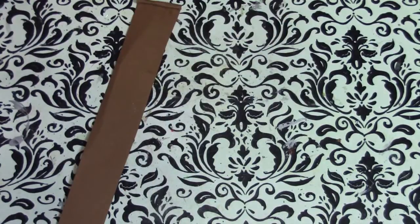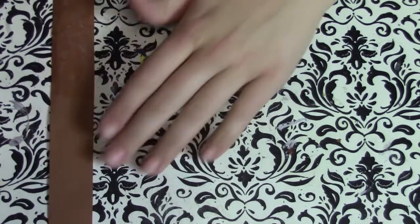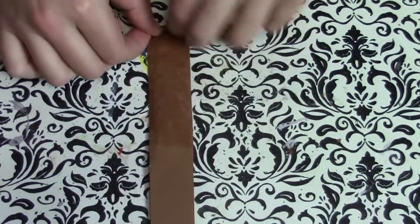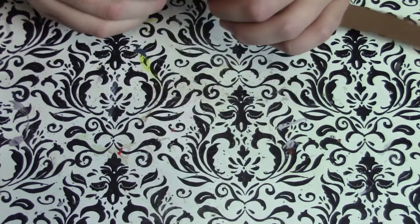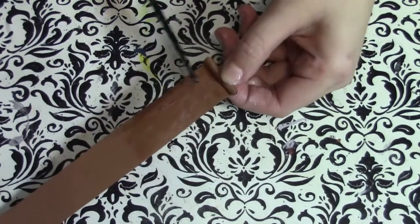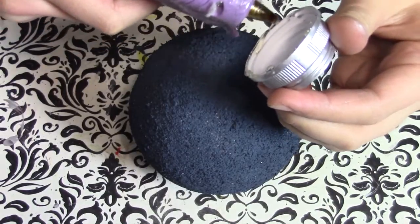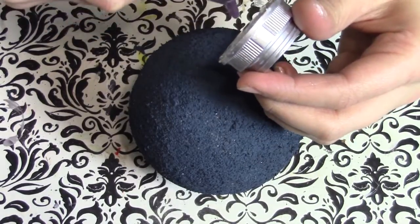I'm also going to be using some glue sticks, which I forgot to tell you guys to get. With the glue sticks and the brown construction paper, I cut out strips and add the glue and roll the paper — just keep rolling until you get it about as thick as a toothpick, then cut it. That'll be the fuse for the bomb. Once everything's dry, grab your hot glue gun and put some hot glue around the lid and attach it onto the big styrofoam ball.